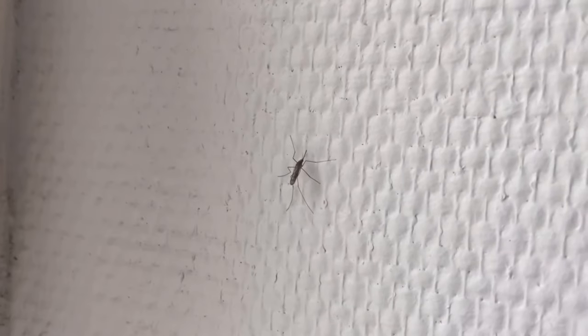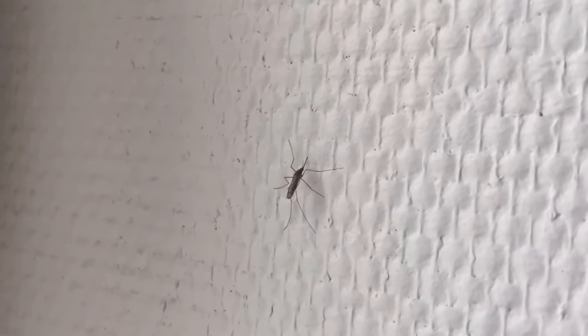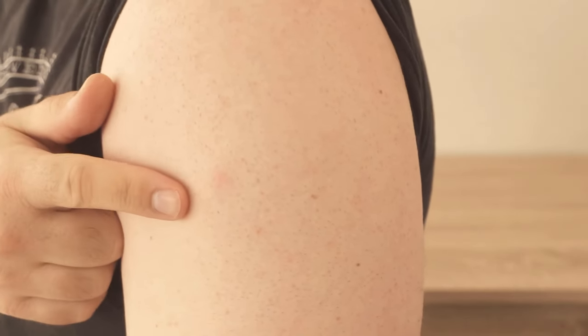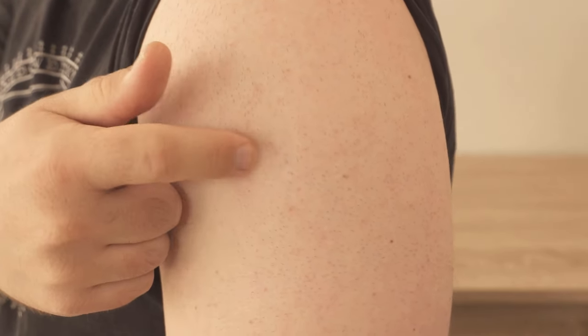Do you currently have a mosquito bite that drives you crazy because it itches all the time? As soon as the mosquitoes are on the move again, it happens that you catch one or the other mosquito bite. And when they are really itchy, it can drive you crazy. In this video, I'll show you what you can do about it and how to stop the mosquito bite from itching immediately.